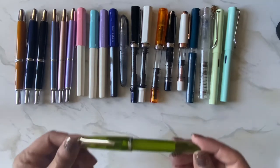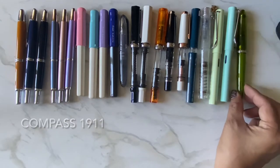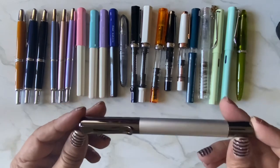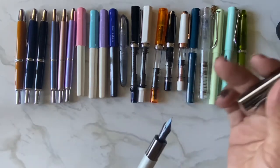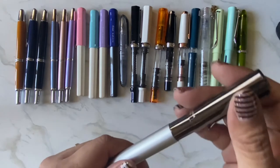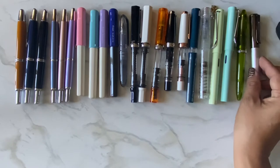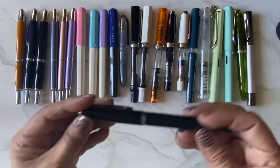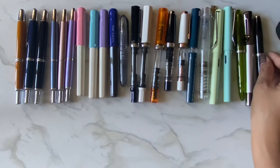I have one Sailor — the Sailor Compass 911 in olive, which is gorgeous. Then I have a Monteverde Ritma in silver. The cap is magnetic and makes a little popping sound when you pull it out. It posts in the back too. And then I have my Amazon Basics fountain pen — who knew Amazon made fountain pens!